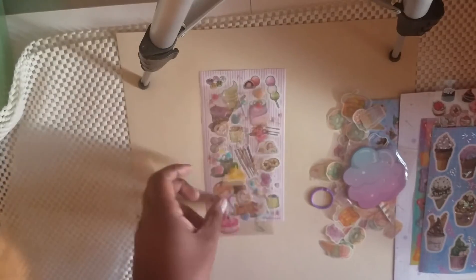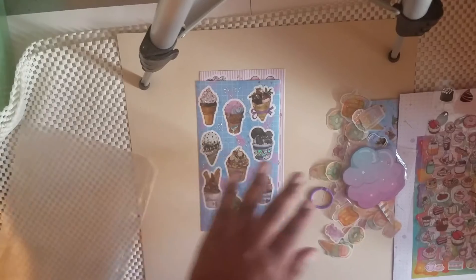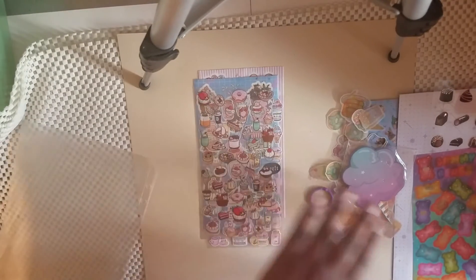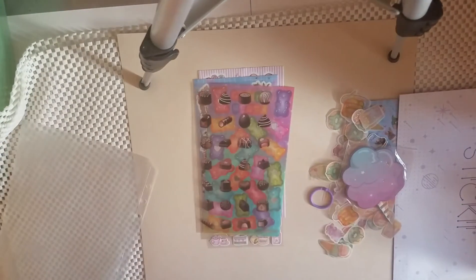That's everything for November's pop pack. Again, the theme was sweet tooth and I think the stickers here are very, very appropriate for that theme. That was a quick opening. Thank you guys for stopping by — give me a like if you enjoy my content, please subscribe and make sure you click the notification bell. I'll see you guys next time. Thanks!